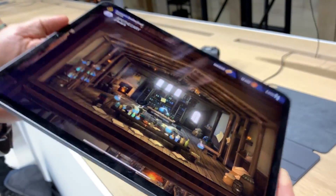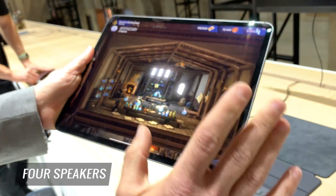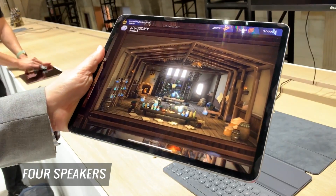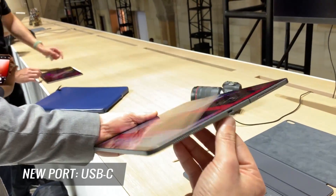This thing is super thin, so the fact that they're able to get this level of power into something so tiny is pretty amazing. You also get four speakers — you can't fully appreciate it here, but it is very loud.